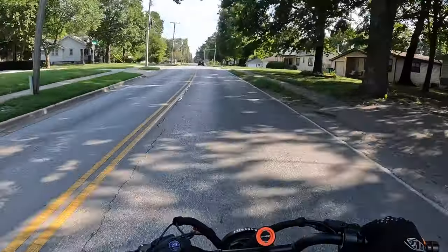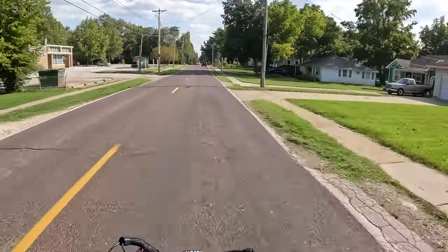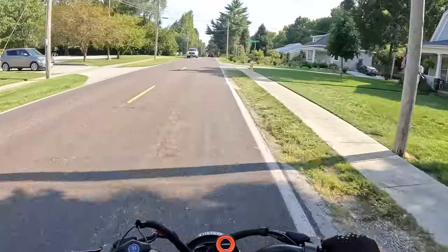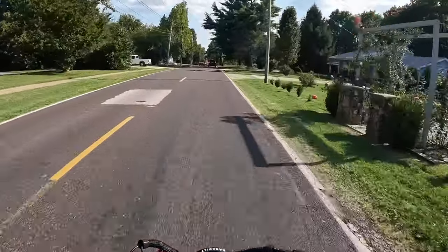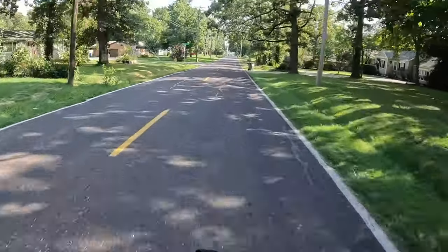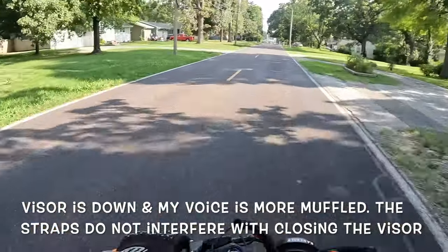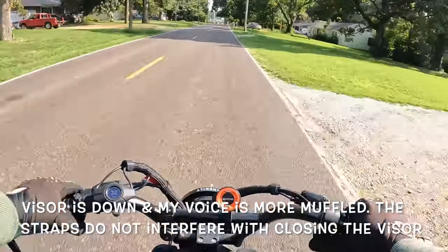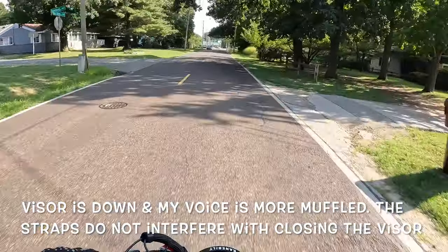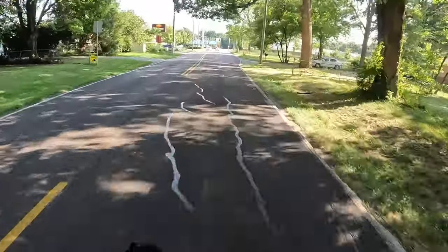So I'm going to put my visor down and see how the sound performs, so that way you guys can hear it. Now I have the visor fully down, and it doesn't seem like the strap affects the way it closes. It actually looks pretty good. I don't hear more wind or noise — just a little cabin sound, I guess.